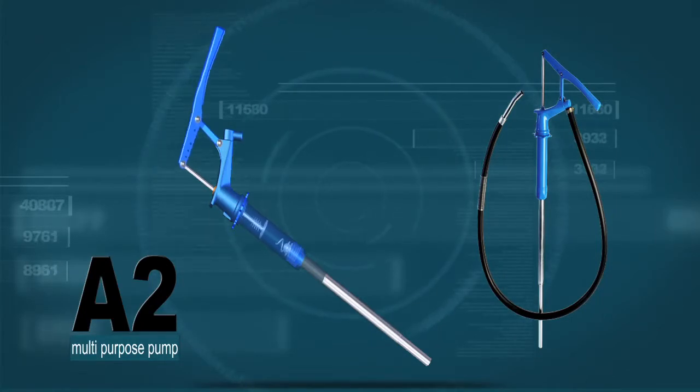A classic McNaught hand pump, the A2 and A2H are ideal for transferring a wide range of mineral oils and non-corrosive solvents.